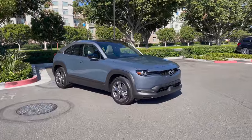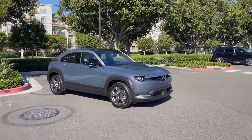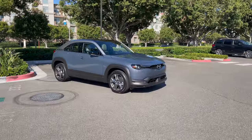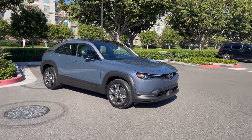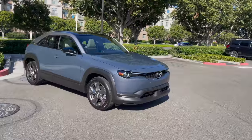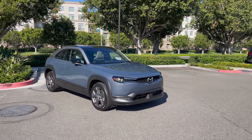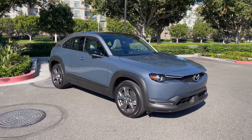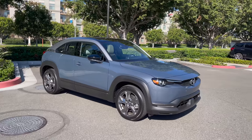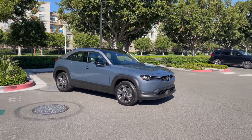This is the Mazda MX-30, and this is the battery electric version. Next year, Mazda will be bringing a range-extended hybrid version of this vehicle to the market. This morning's experience tells a lot about how this car is going to succeed in our market.